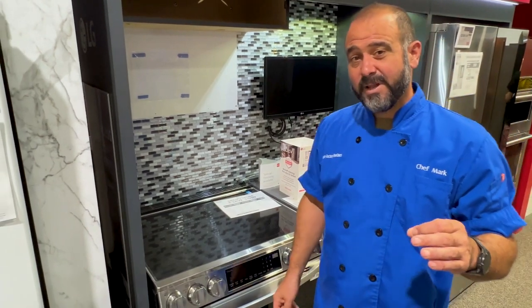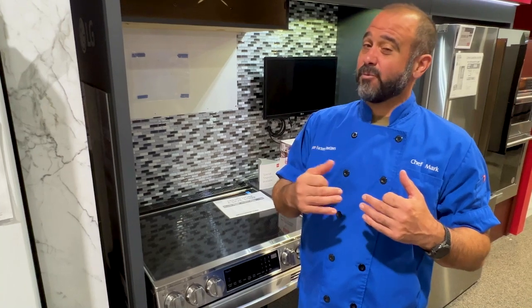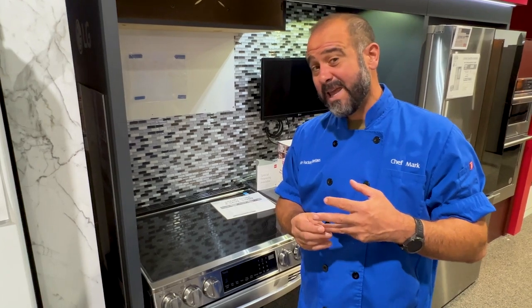A lot of ranges come with the self-clean option. Keep in mind that the self-clean option runs the stove at a very high temperature for a very long amount of time, creating odor and quite a bit of heat.